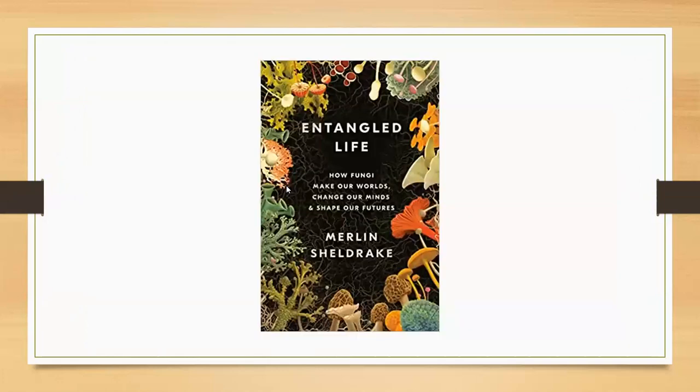If you're really interested in mushrooms, this is a really good book called 'The Entangled Life' and the author is Merlin Sheldrake, which I think is an awesome name for somebody. I'll pass it around in a second after I read a quote out of it.